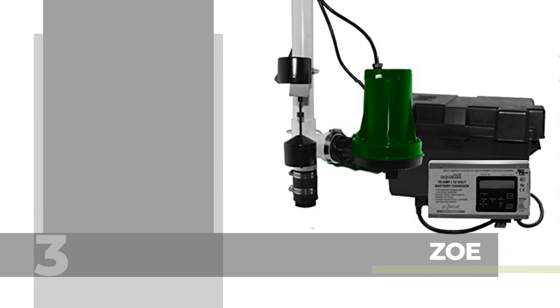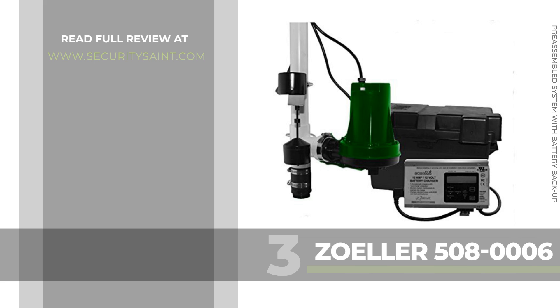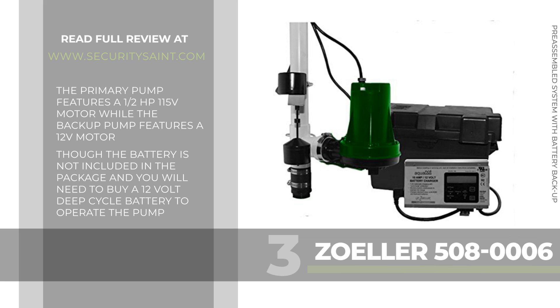Number 3: the Zoller 508-0006 Aquanaut 508 Pre-Assembled Sump Pump System with Battery Backup. The Zoller 508-0006 is a pre-assembled combination AC-DC submersible sump pump. The AC pump is a Zoller M53 while the backup pump is a DC-powered model 508 Aquanaut. The primary pump features a half-horsepower 115-volt motor while the backup pump features a 12-volt motor, though the battery is not included and you will need to buy a 12-volt deep cycle battery to operate the pump.